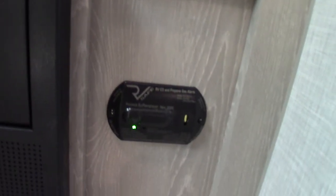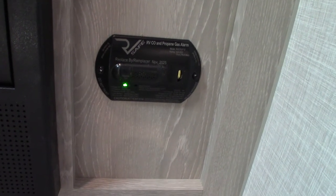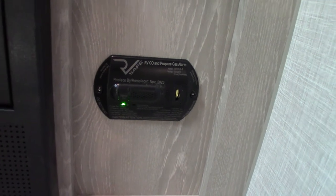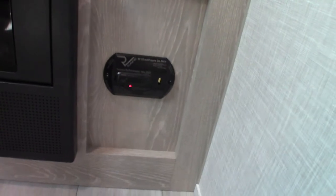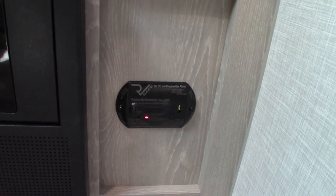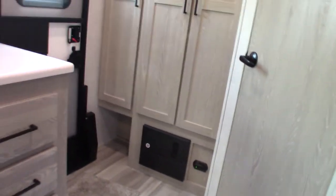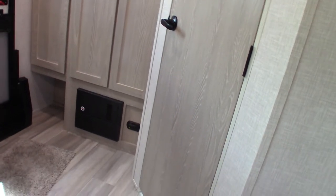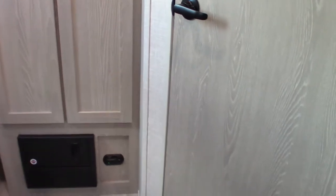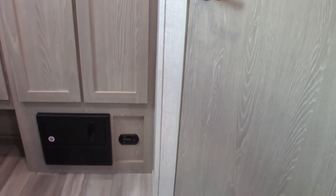This is the carbon monoxide and LP gas detector. It detects carbon monoxide buildup and LP gas leaks. If it beeps very slowly, it's telling you your battery is low. I'll set off all three tests — LP, carbon monoxide, and low battery alarm. It should always be green. If it goes off, take everybody outside, leave the doors open, shut the gas off, and figure out what's going on. It's hardwired to the battery because if your battery gets low, this safety device won't function correctly — so it warns you.